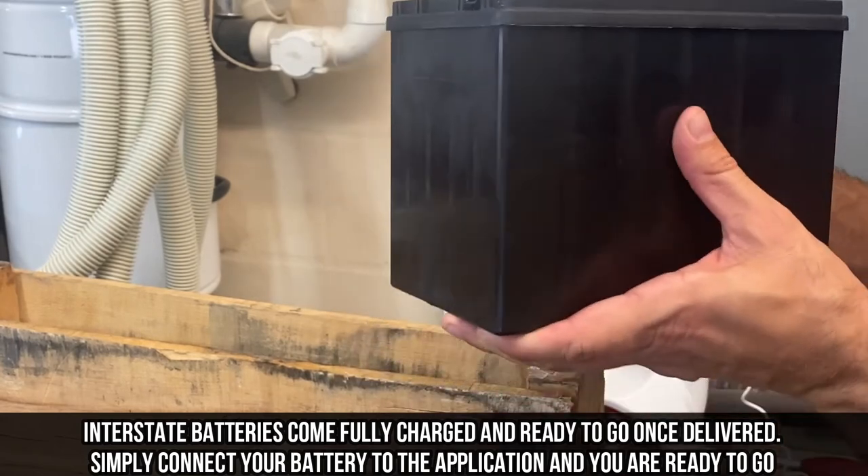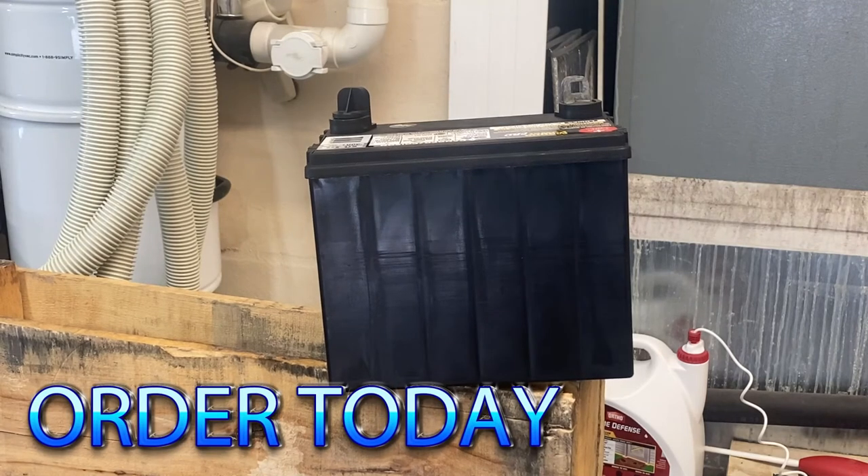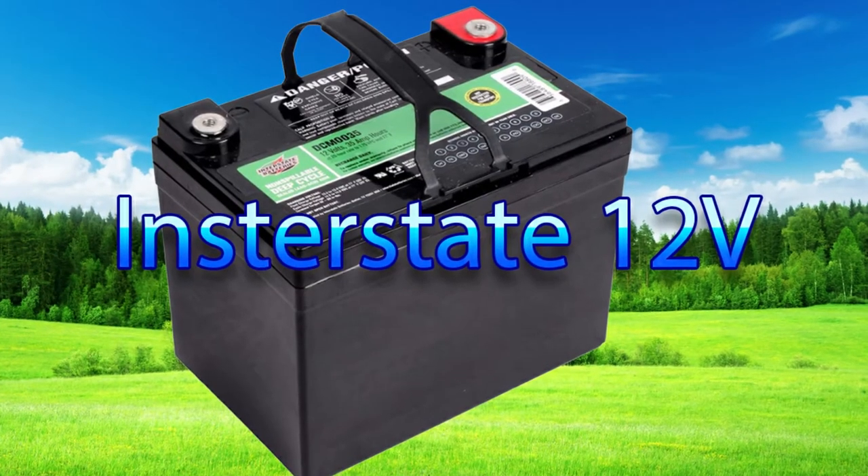Really fantastic — over 27 pounds — and Interstate Battery is the leader when it comes to batteries like this. So go ahead and order today, you won't be disappointed.